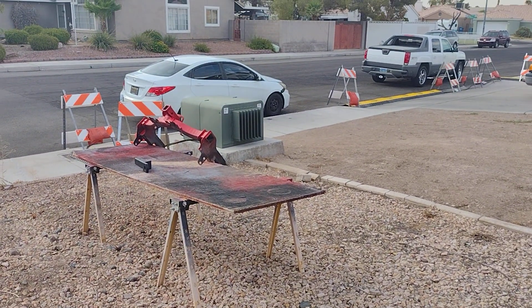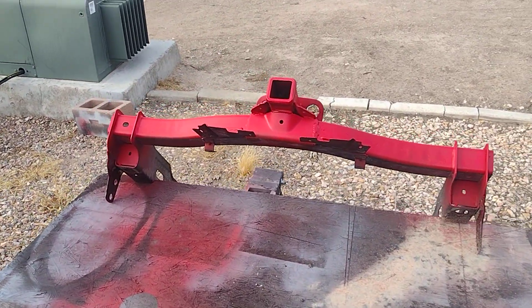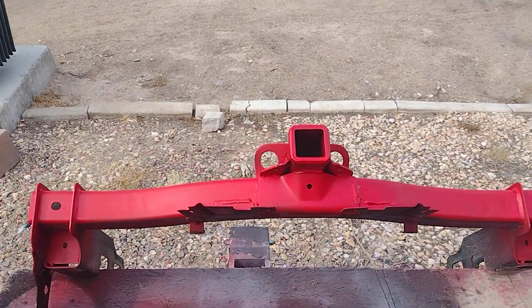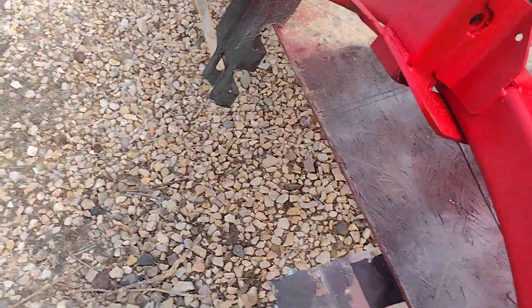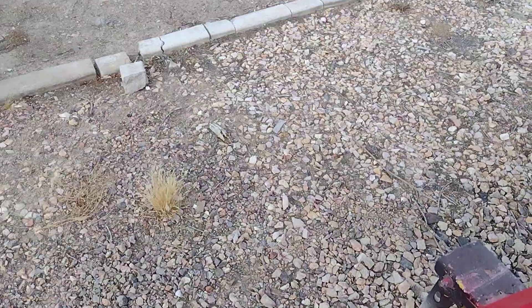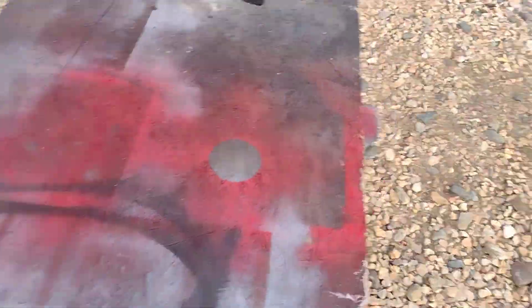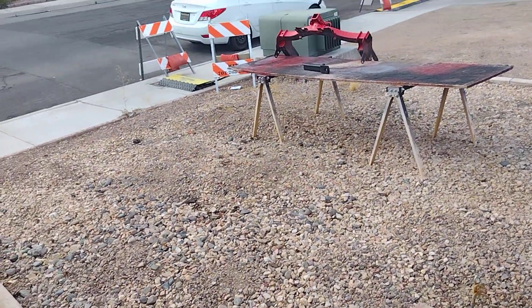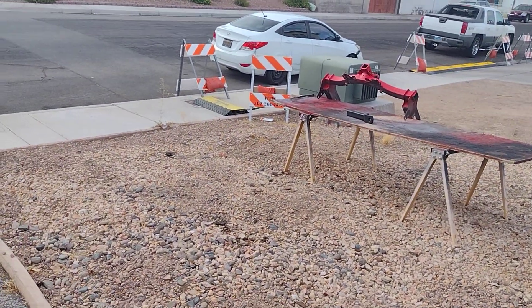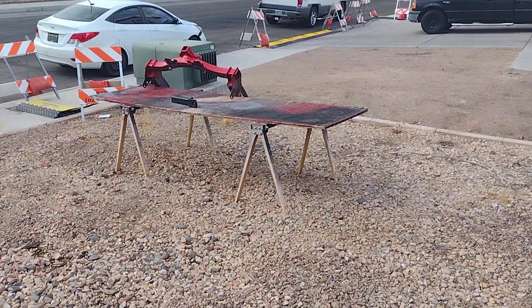One other thing — maybe you guys can help me. I'm thinking about putting some lights on this, but I don't want to put them on the face here. I'm contemplating putting them on either this side so it shines down, or on this surface here so it shines to the back. Give me some comments — should I tie it into the taillight circuit or do turn signals with separate strips? I'm curious to hear any suggestions. Until next time, thank you, goodbye.